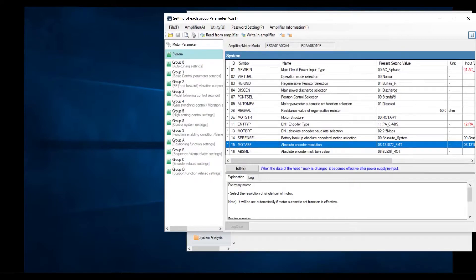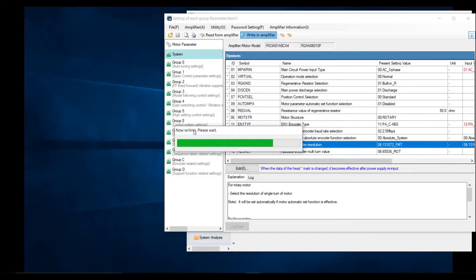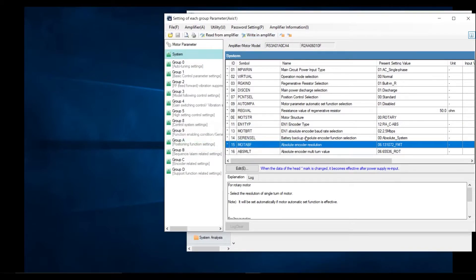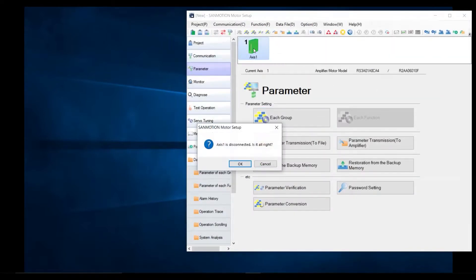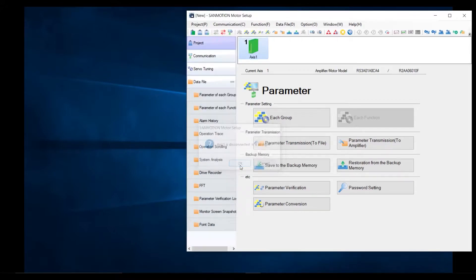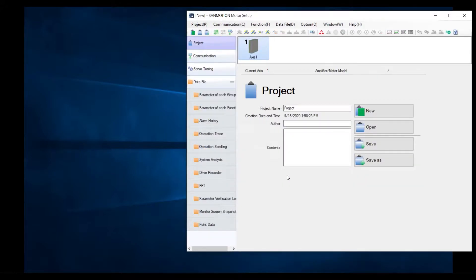Once you have selected all your system parameters that you need to change, you write to the amplifier and once it has loaded, you will need to power cycle your drive. Close this tab, double-click access one, and access one is disconnected. Click OK. Now you can turn off your drive, connect your motor power connector, and reinitialize your drive, and you should no longer have any alarms on your system.